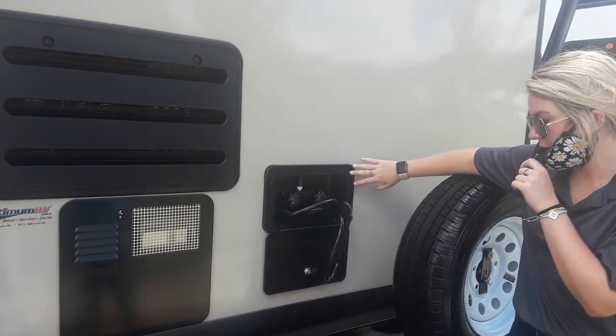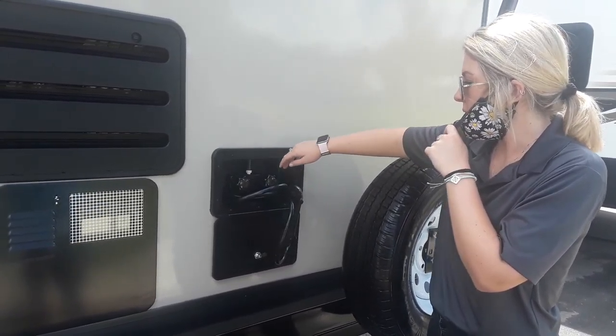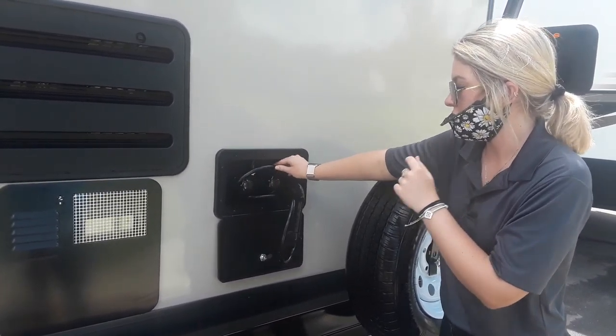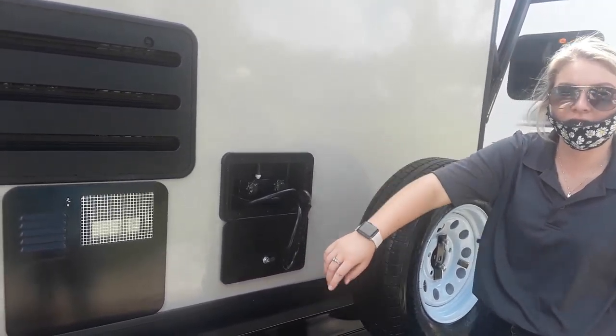Your outside shower, which is a key lock only — your keys are inside, so we can lock that up before you leave. But you have hot and cold, and this just sits back inside of here as well. It has the little holder thing on the outside.